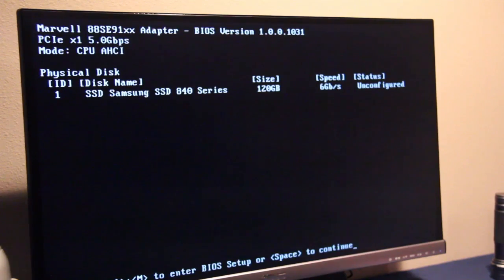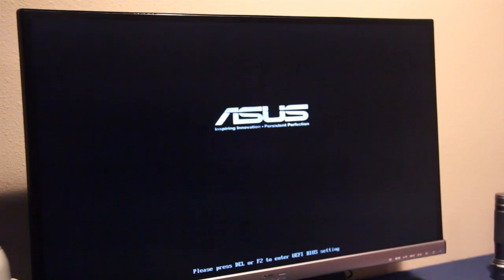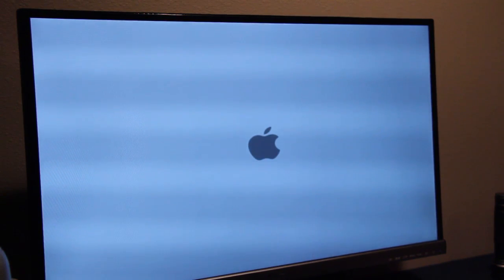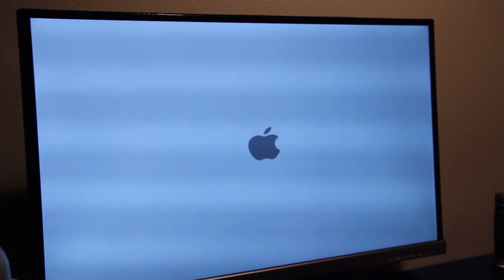So if we reset, I will show you what happens when I boot without verbose mode. Here all I'm doing is pressing Enter to select the installer. And voila — Apple screen. It shows this forever. I've left it on for like 15 minutes and this is all it does. Nothing new.